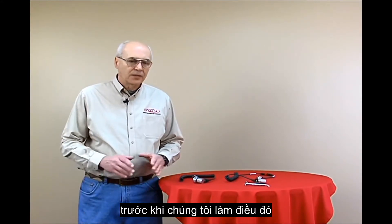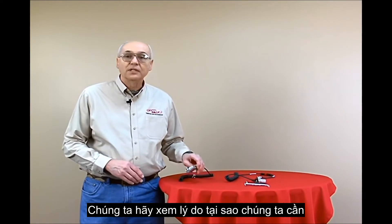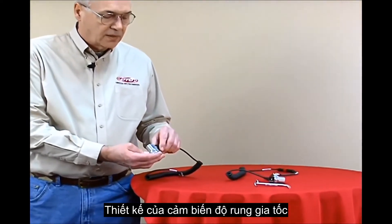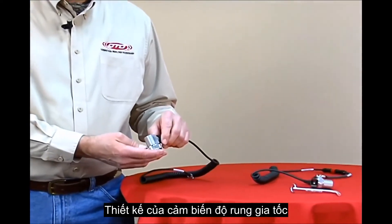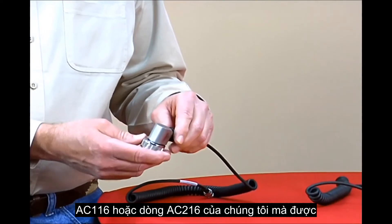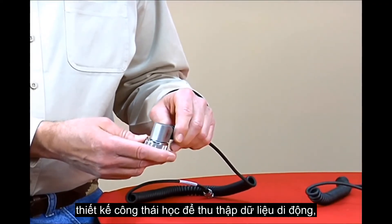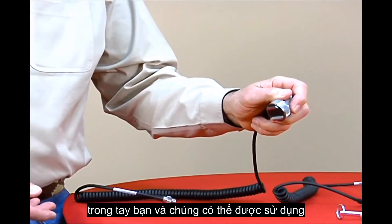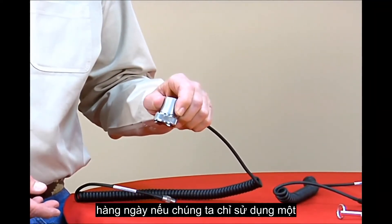Before we do that, let's take a look at the reason why we need a rotational magnet. It's determined by the design of our AC116 or AC216 series accelerometers, which have been ergonomically designed for portable data collection, so they fit very comfortably in your hand and can be used on a day-to-day basis.